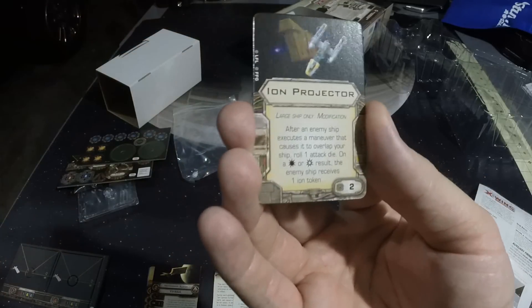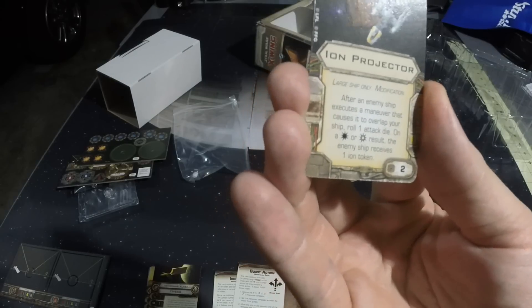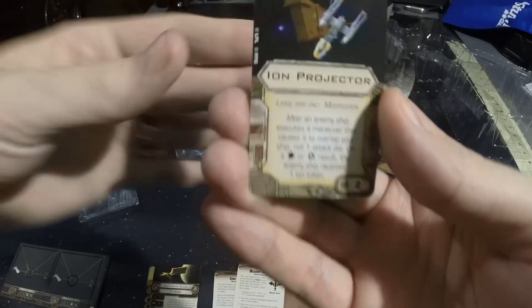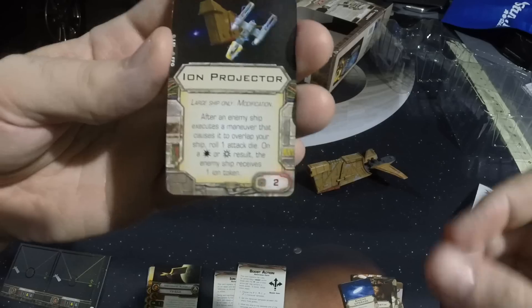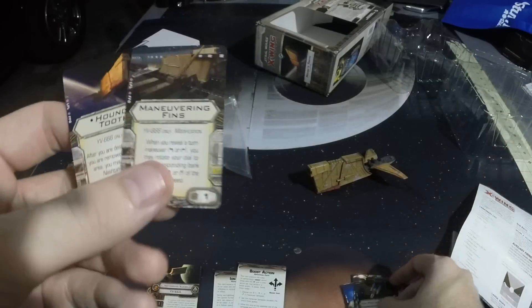Ion Projector — here's a modification, large ship only. After an enemy ship executes a maneuver that causes it to overlap your ship, roll an attack die. On a hit or crit, the enemy ship receives one ion token. So if somebody bumps you, they get ionized. You could actually trap somebody this way — wow. And it comes with two of those. That's pretty cool.